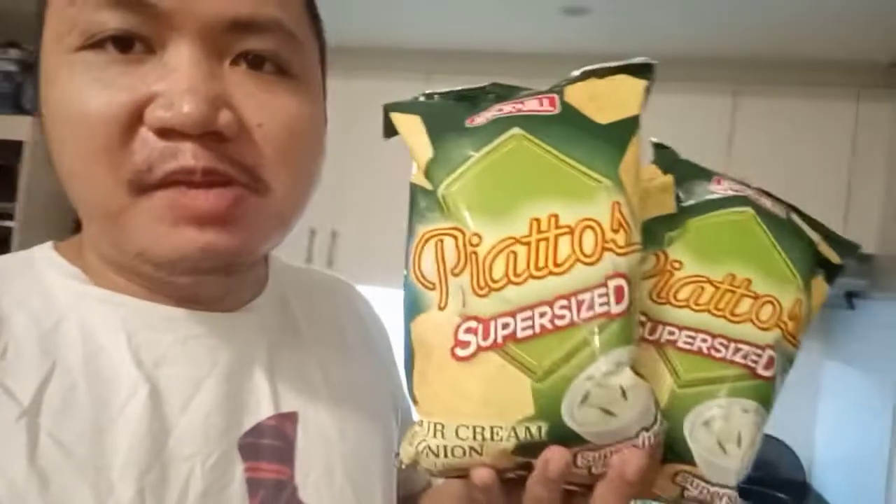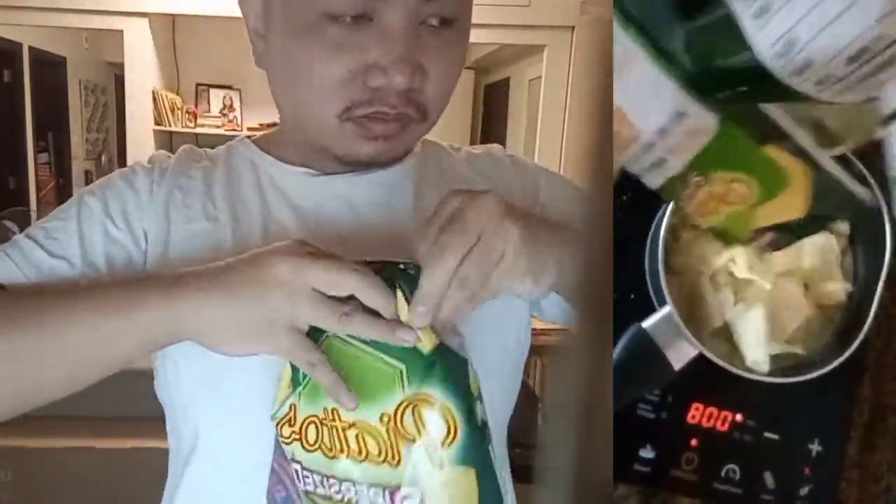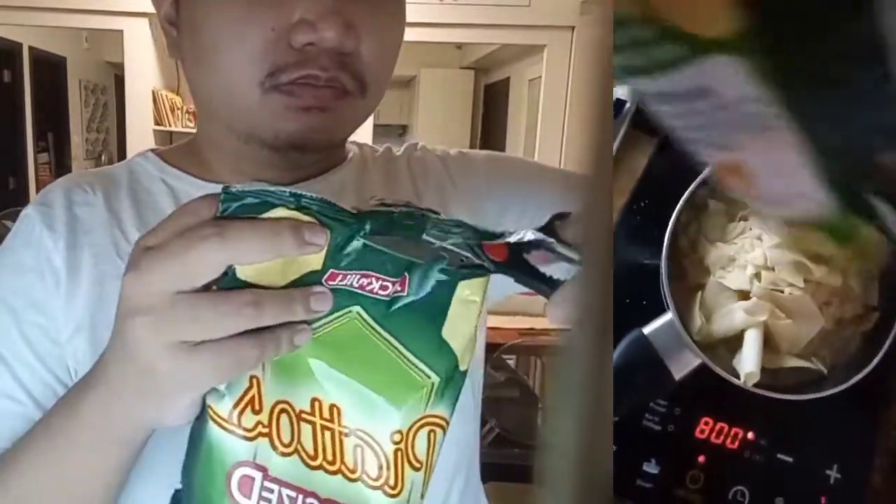And tonight, we are going to be making mashed potatoes using two bags of Piattos, supersized. I saw this on the internet where the guy puts all these potato chips inside the pot. Let's just see how it goes.